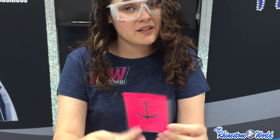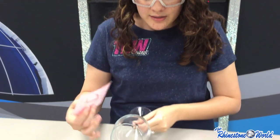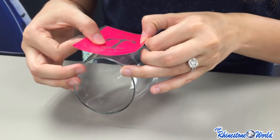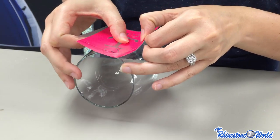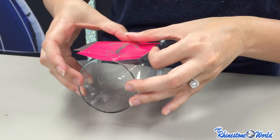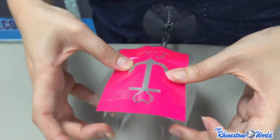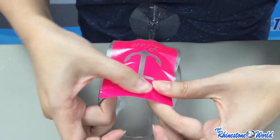Now we have our whole design on our application tape. The next part is a little bit tricky — wine glasses are round and they taper, so it's not a straight side to put it on. What I do is take my design, find where I want to put it, and then start applying it on the glass in the middle first, then smooth out the design onto the glass as you go. It is going to buckle in places.